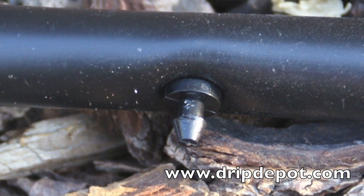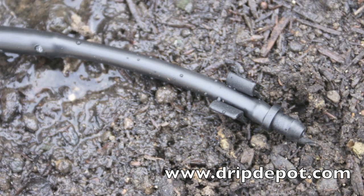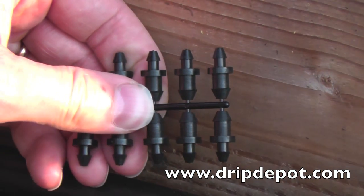Goof plugs have two purposes. First, they are used to plug holes that are punched by accident into mainline tubing. Second, they can be used to plug the end of a run of quarter-inch tubing.